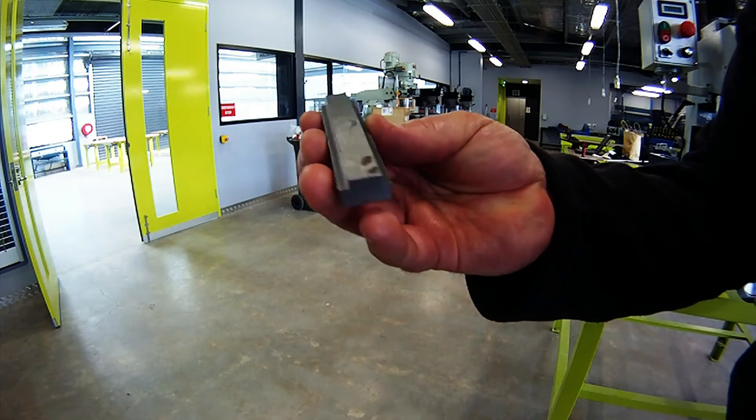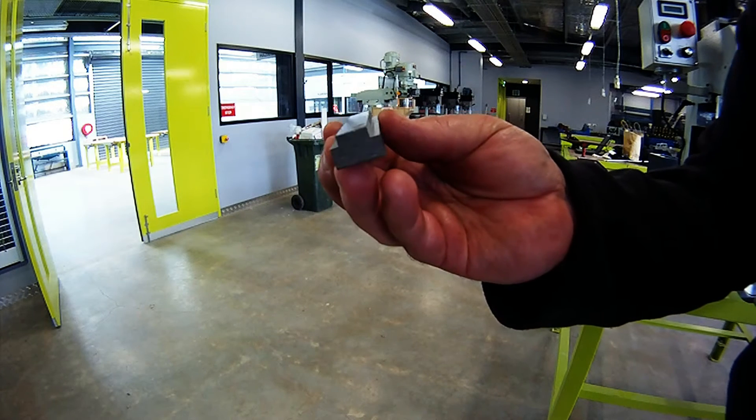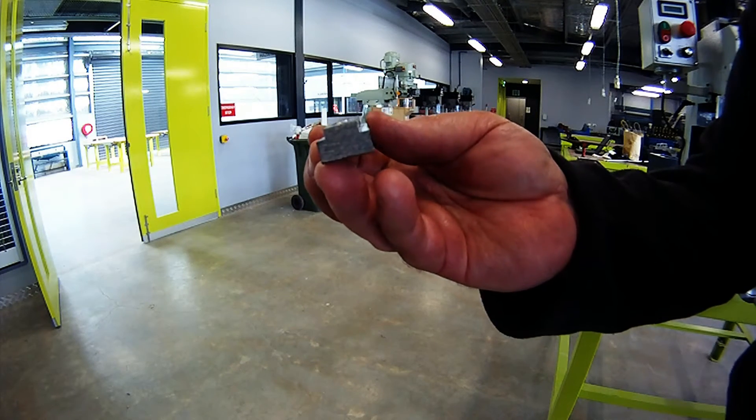All right, we'll change over the arbors now — I'll put in the drill chuck, take out the collet chuck, and we'll just do some drilling.